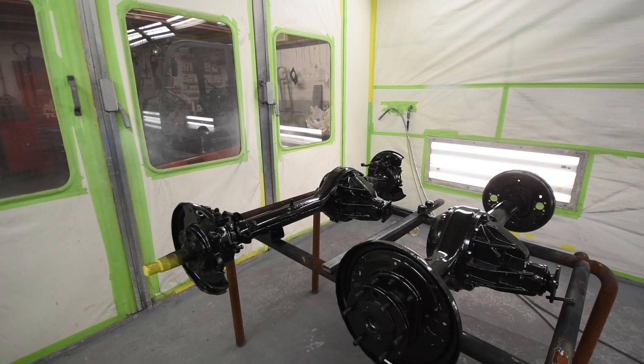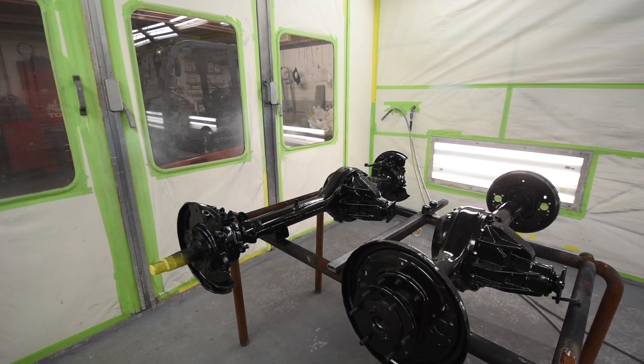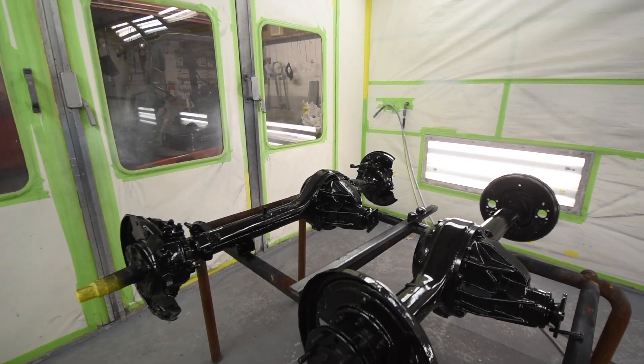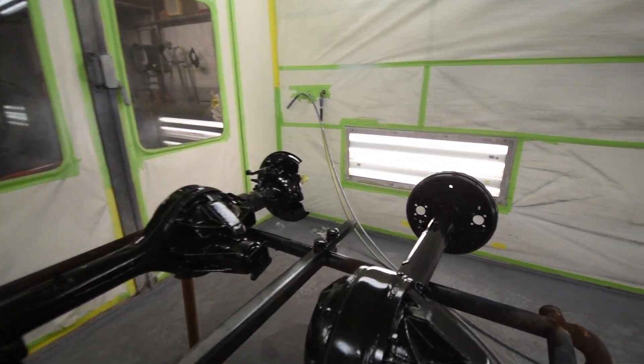It remains luster and it just really keeps rust at bay. So we like it, and we've shot a lot of the undercarriage of frames and other brackets and things like that.